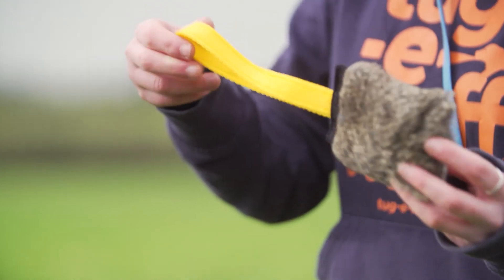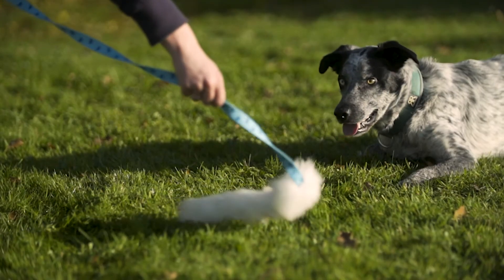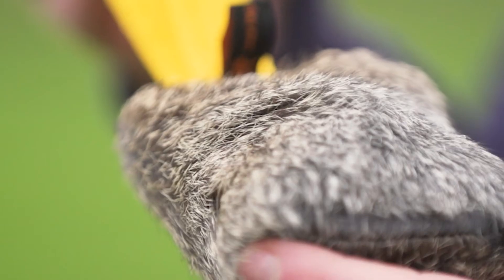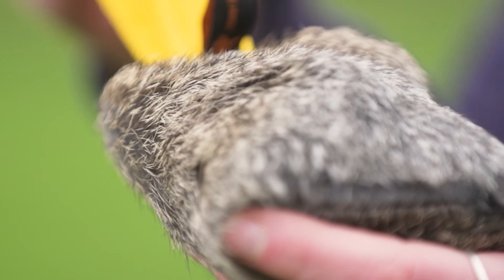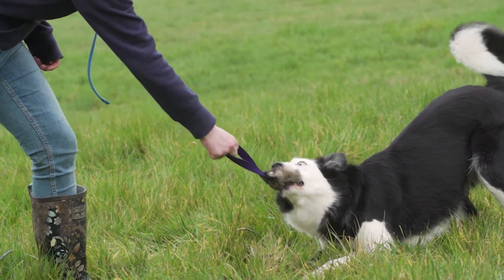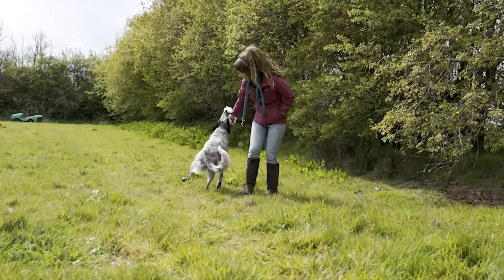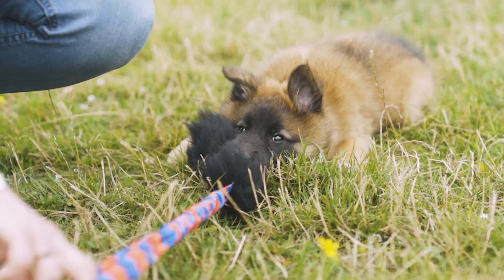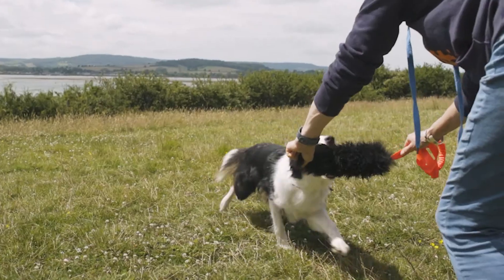We only use trusted suppliers from the UK and Western Europe. But why do we use real fur for some of our toys? The main reason is because it has a unique scent and texture that is super motivating for most dogs, especially those that struggle with recall. Real fur toys are also so enticing they act as a gateway toy for nervous dogs or dogs with no play drive, allowing them to still discover the joy and benefits of interactive play.